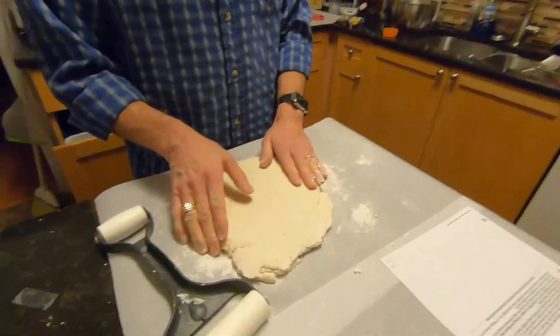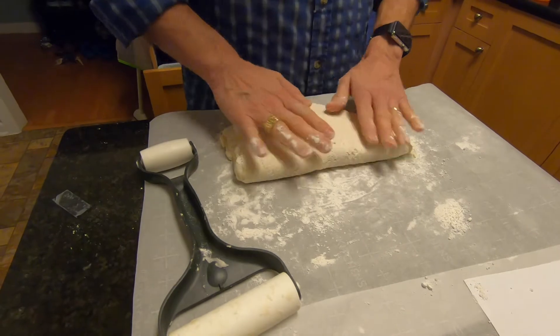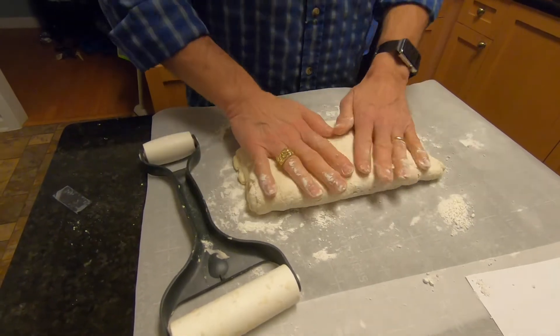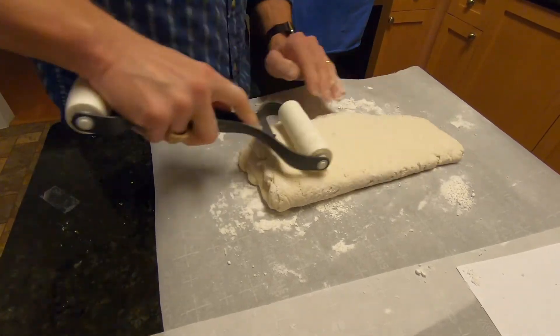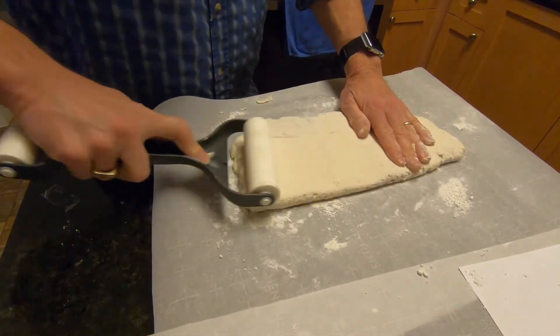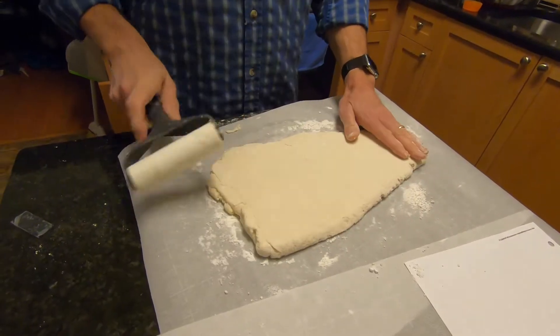I have the dough on the floured surface, and I've folded it over five times just like this and rolled it out until it's about an inch thick. This is the last time. And then we're going to cut it into biscuits. That looks about an inch thick to me.